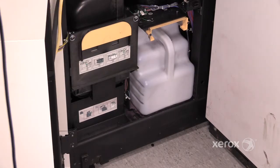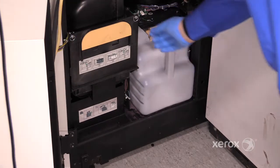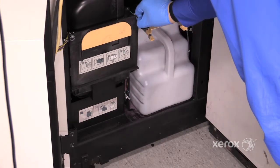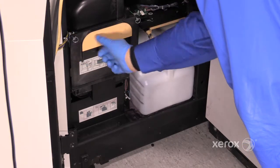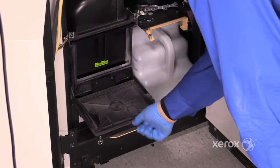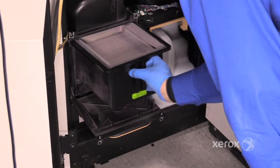To replace the waste toner filter, turn the two thumb screws in the top left and top right corners of the lid a quarter turn, open the lid, and remove the filter.